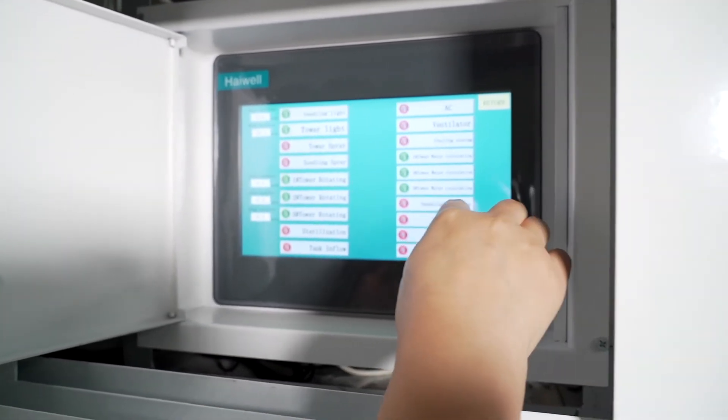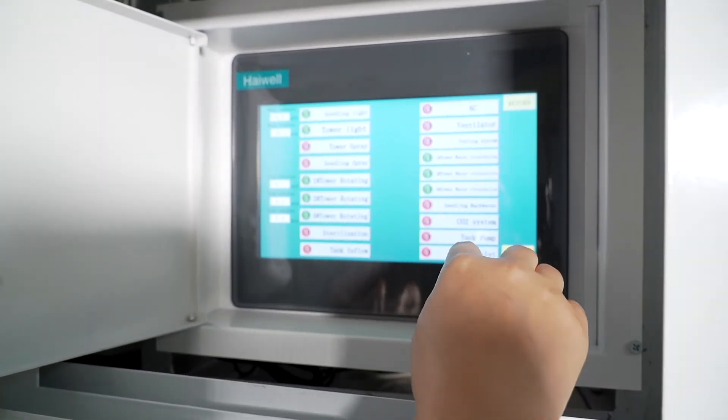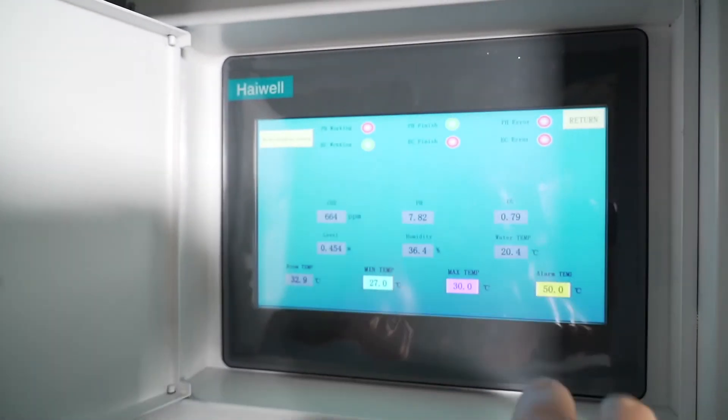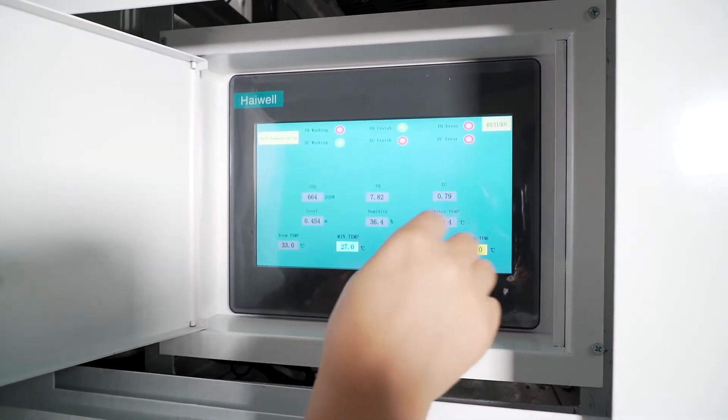Seaging backward, CO2 system, tank pump, air in light. Next — this section is the EC and pH controlling system.